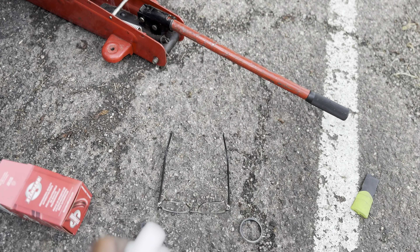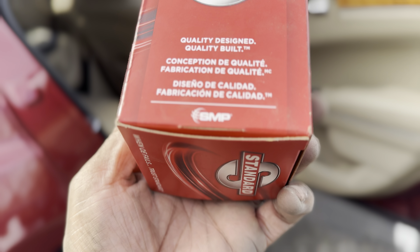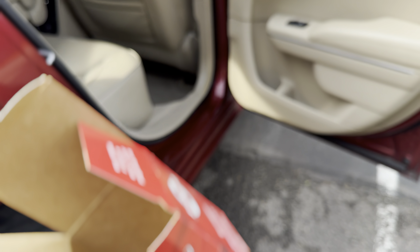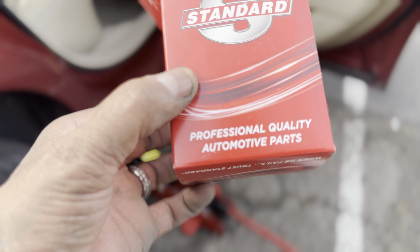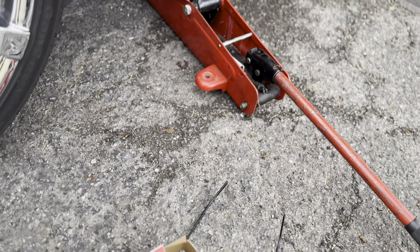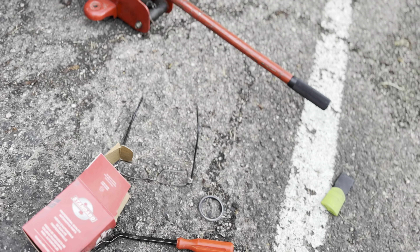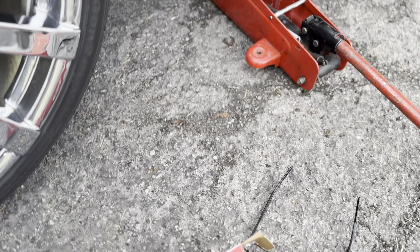This is the ignition leak detector. It's just a straight plug and play. There's a part number right there for y'all. It comes with the O-ring, and that's the part.